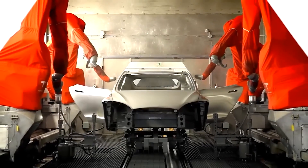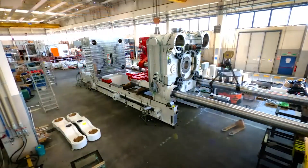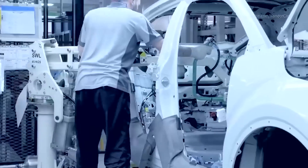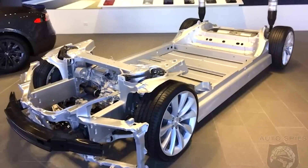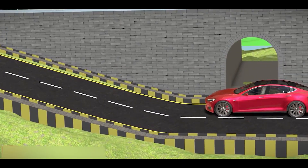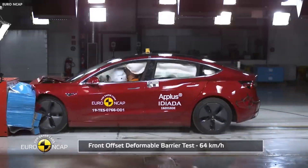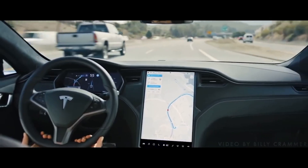Some of the reasons why gigacasting is here to stay: it can reduce the number of parts and welds in a vehicle body, which simplifies production, reduces costs, and enhances efficiency. It can also improve the structural strength and rigidity of the vehicle. By creating a single piece of metal spanning the entire underbody, gigacasting increases torsional stiffness and durability, which can prevent deformation or damage in a collision. It can also improve handling and stability, as well as reduce noise and vibration.